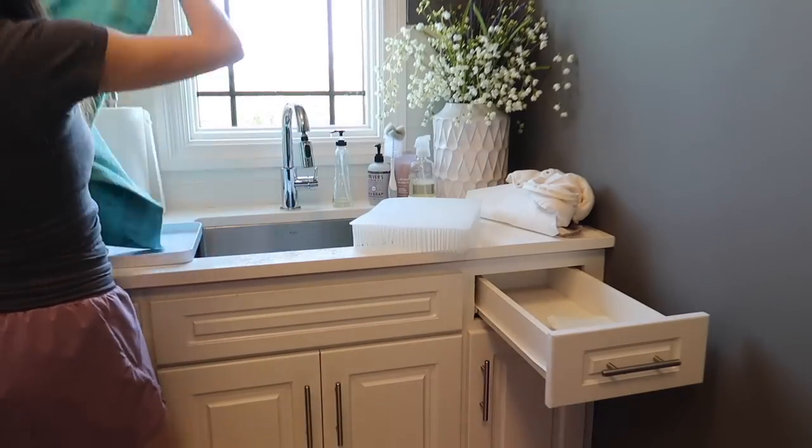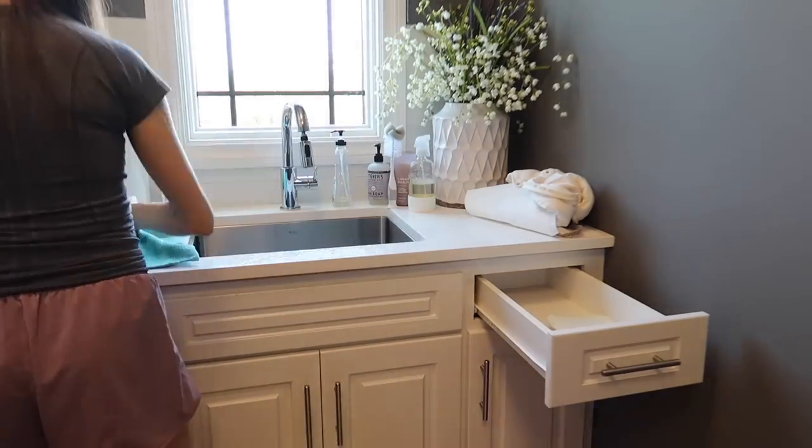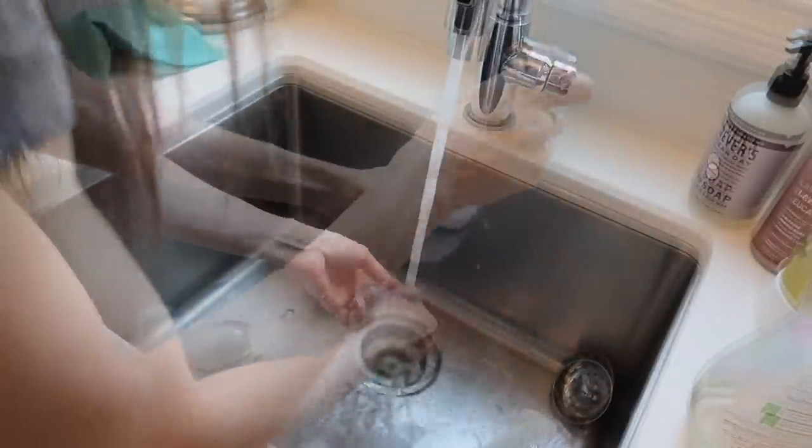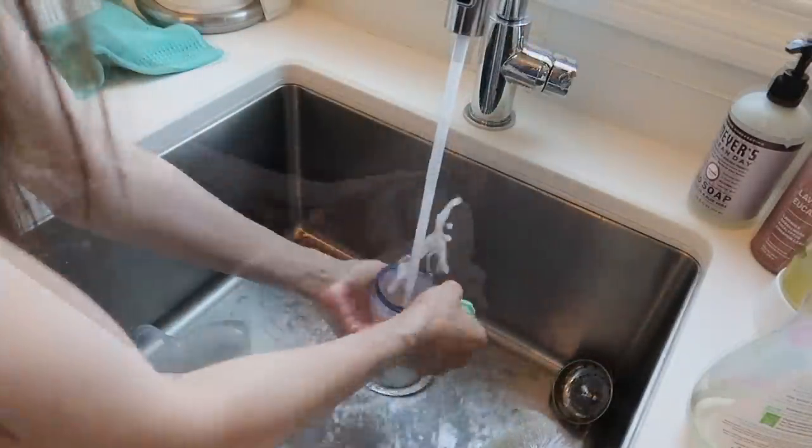Once I got that all cleaned, I wiped it up with a towel and let it sit to dry. I also had some more bottle and pump parts that I needed to clean in the sink, so I got those scrubbing as well and set them aside to dry.